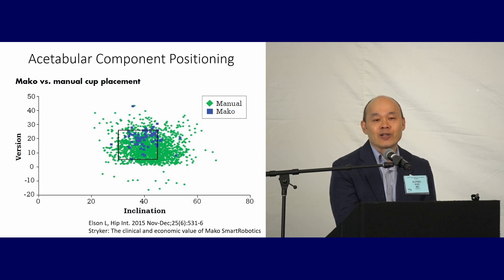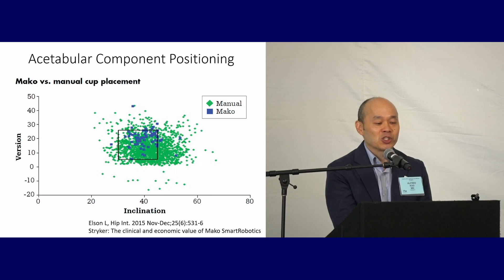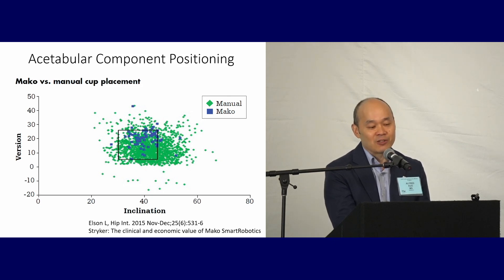Let's look at acetabular component positioning. This is a comparison of acetabular components using the Mako — shown in blue — versus manual hip arthroplasty, shown in green. Inclinations on the x-axis, versions on the y-axis. You can see increased precision with the Mako — the blue squares have a tighter distribution than the green ones and are more accurate, with more cups in the target box compared to the green. Definitely increased precision and increased accuracy.